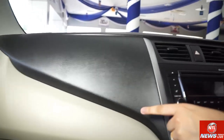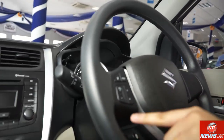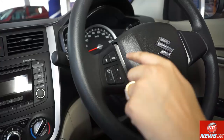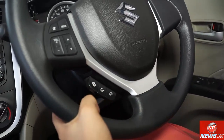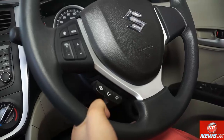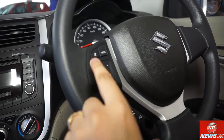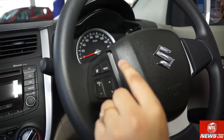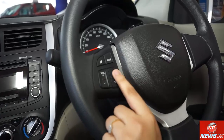The driver's seat is not height adjustable. On the steering wheel, you can connect it from your mobile. It has audio controls and phone controls — Bluetooth, phone on and phone off. There is volume up and down, a mute button, and a mode change button for radio and other modes, as well as channel change.